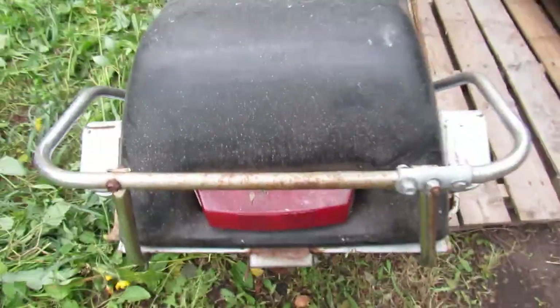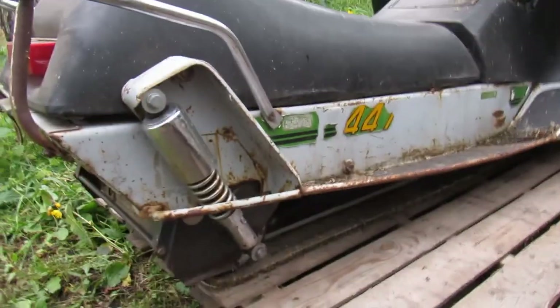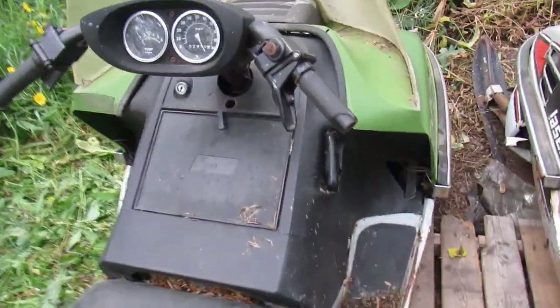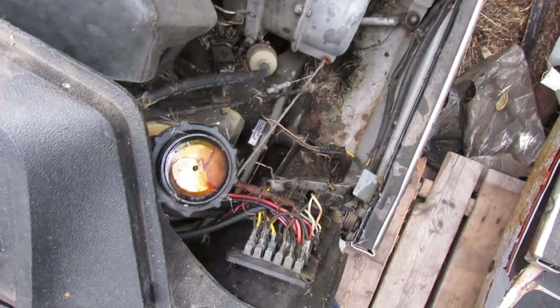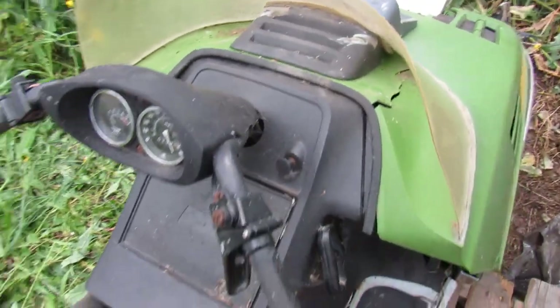The grab bar's broken. I always like the shocks on these — the rear shocks. The track is okay-ish. I don't really know. Yeah, it's missing a few things underneath the hood.